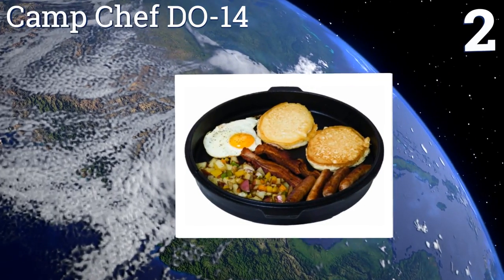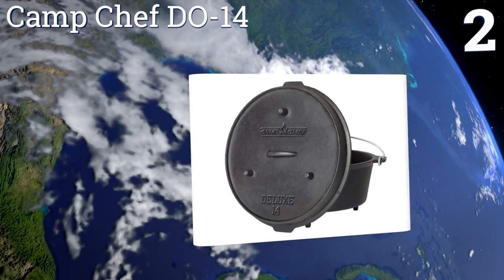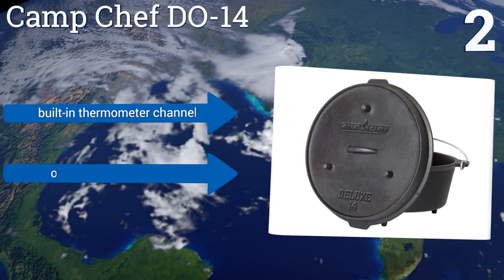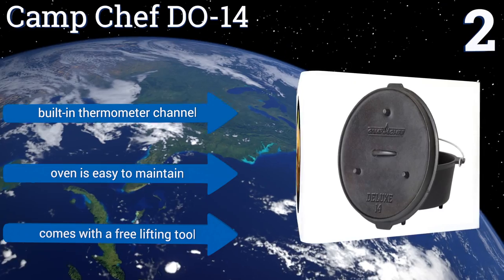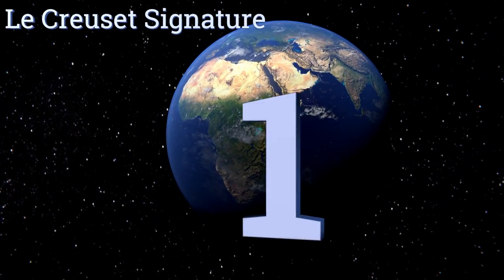At number two, perfect for outdoor use, the Camp Chef DO14 features a seasoned finish and comes with an engraved deep-dish lid designed to increase airflow for the most even cooking possible. Equipped with legs, the lid also doubles as a full-size skillet or griddle. It includes a built-in thermometer channel and a free lifting tool, and it's easy to maintain.